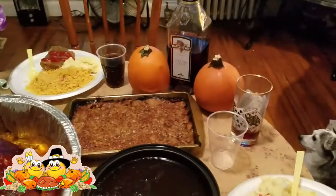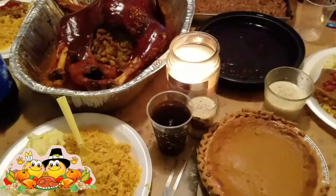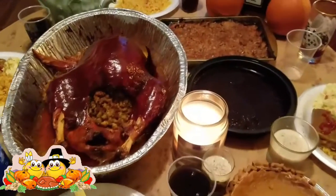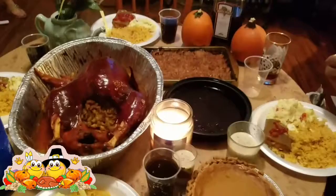We have some pumpkins over there and later on we'll eat it and carve it. With some soda, we got more stuff coming over here soon — it's gonna be awesome. Happy Thanksgiving to all of you! I hope you have an awesome day. God bless, amen.